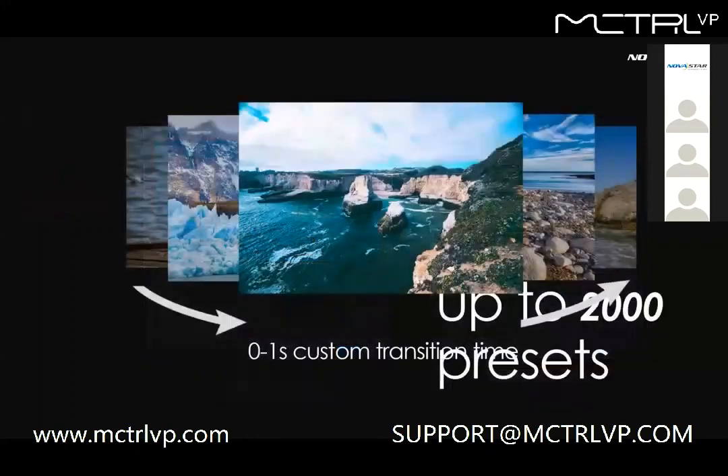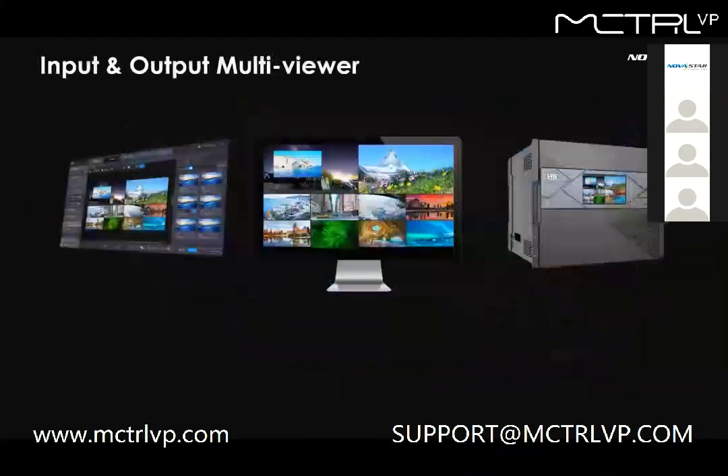The third feature is presets. You can save up to 2,000 presets, and the fade-in and fade-out time can be customized from 0 to 1 second. In addition, you can monitor the inputs and outputs with the MVR card.